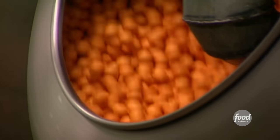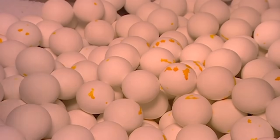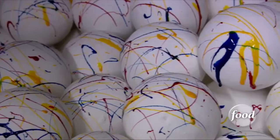A glaze is poured onto the candies to seal in all the layers. Finally, candy makers use spray bottles of coloring on the candy while the panning machine rotates to ensure an overall paint splatter effect.